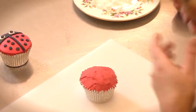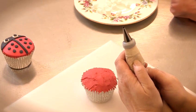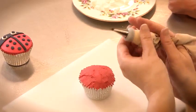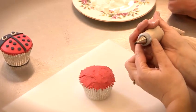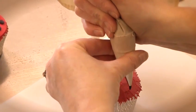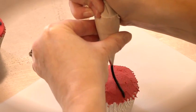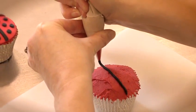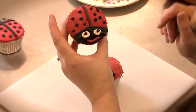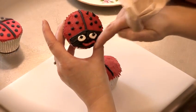Next you will need some black icing. You can use black royal icing or you can just use a black glacé icing as I'm doing, which is a simple mixture of icing sugar, water and black food colouring. With a small writing nozzle you need to do a line going all the way across the top of the cake. Now we need to do the face of the Lady Bird — this black area here — so we need to pipe a line across like so and then fill it in all the way to the edge.